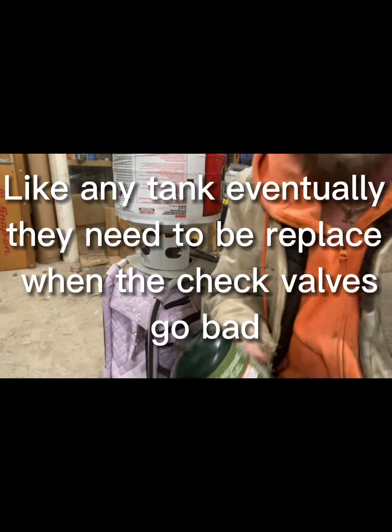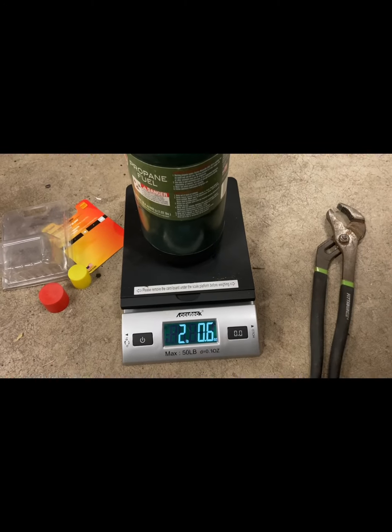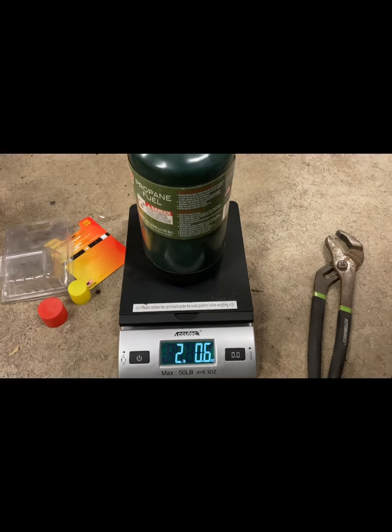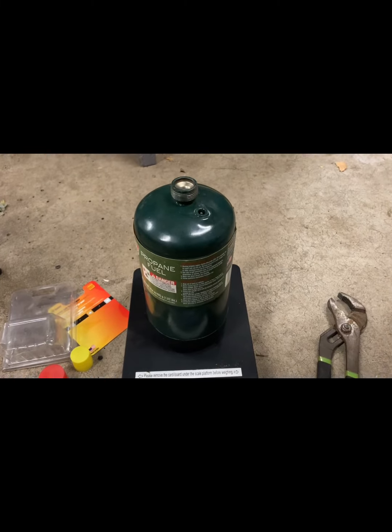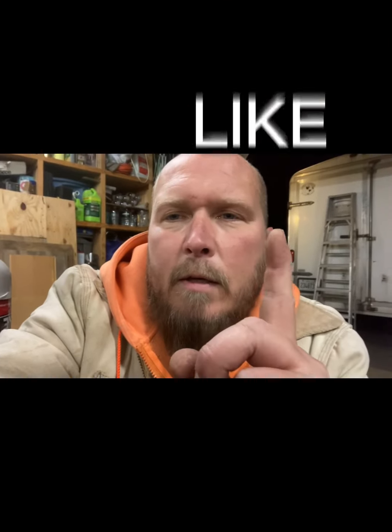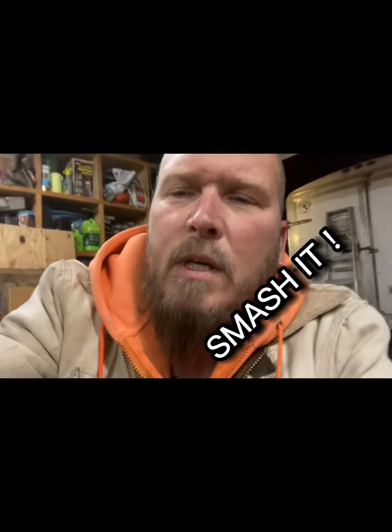Now we got a full tank. We got 2.6 pounds — so instead of one pound we got two pounds of liquid in that same tank. It'll last you twice as long and you filled it up for half as much. That's all I got for you today. Hit me with a like, smash the subscribe button — as I learn it I'll pass it on to you. Have a go and be safe.